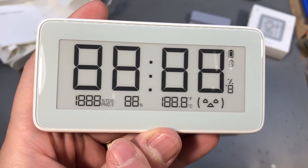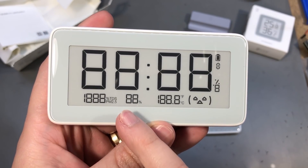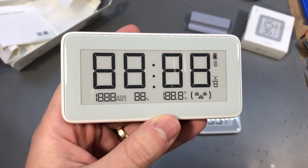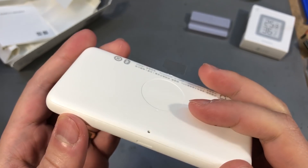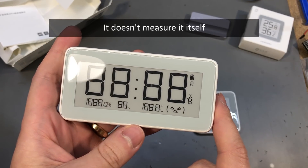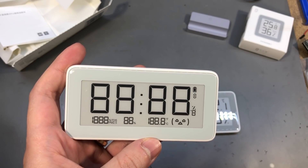On the display I notice we get a temperature indication, we get the humidity, and I also see PM 2.5 — so this is the particulate matter in the air. I'm not sure if this can measure that itself or if maybe it gets that from the phone app and you need a separate sensor for that, but it's nice to know there might be a possibility for that.